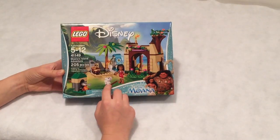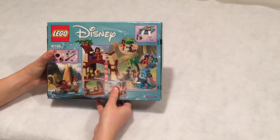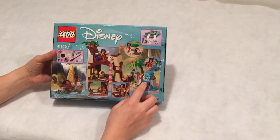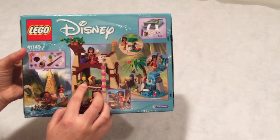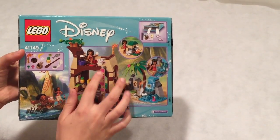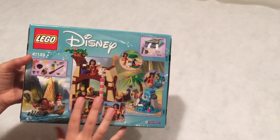It has Moana and Moana's pig. This is the back — some things of the set. I think this is really cool. I like the pineapple and the pig. That's a new mold, I think. Shall we open it?